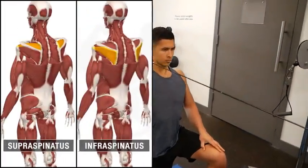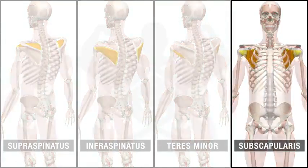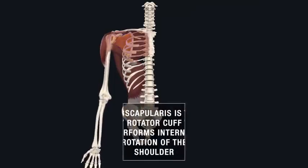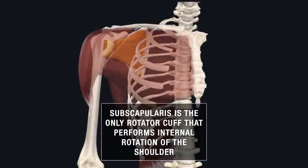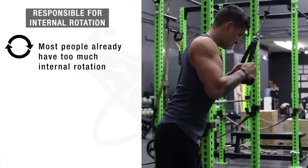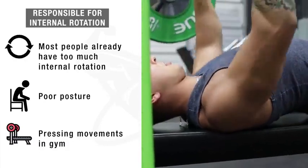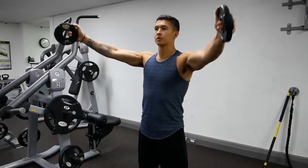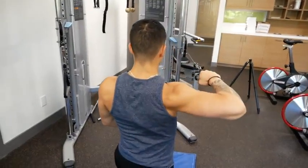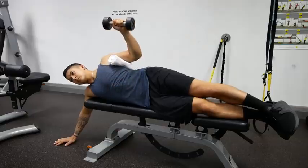Some of you may have noticed that one of the rotator cuff muscles — the subscapularis — hasn't really been emphasized as much as the other three, and this is for good reason. The subscapularis is the only rotator cuff muscle that performs internal rotation of the shoulder, which most people actually have too much of from poor posture or from the many pressing movements in the gym that involve internal rotation. So in this case it's best not to emphasize the subscapularis and instead focus more on the other three rotator cuff muscles responsible for external rotation, which is exactly what we've done.